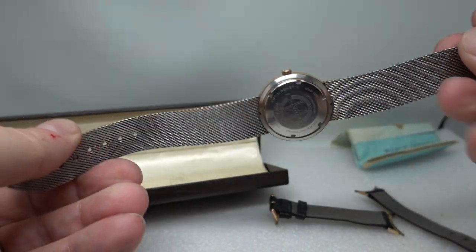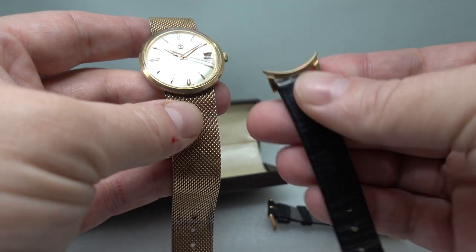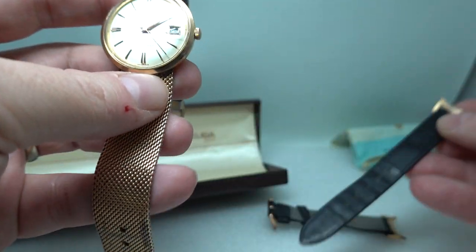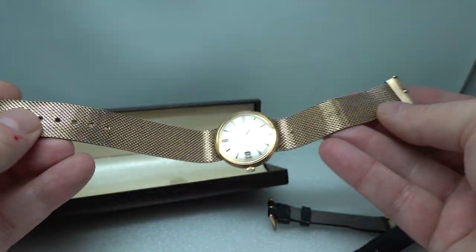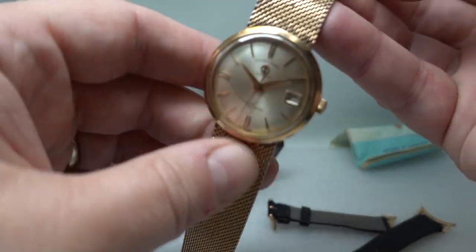Most people are going to take it off the bracelet and put it onto a leather strap — we're absolutely fine with that. I think it'd look quite smart, but obviously when you've got the full set we want to show the full set, and it's easier to show the wear on the bracelet on the video and in photos when it's on the watch.